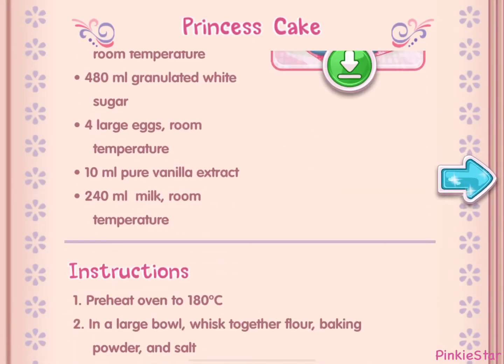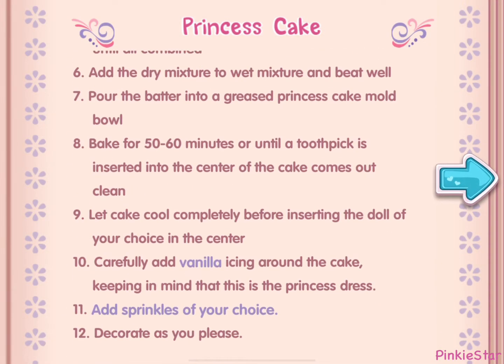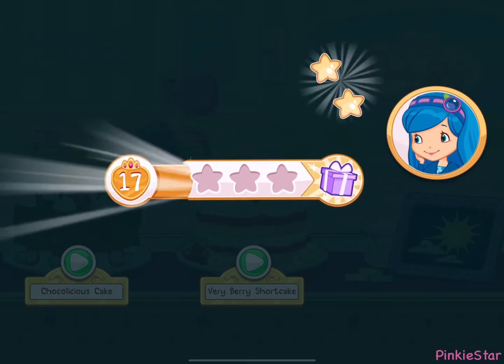And you just created this very special recipe — don't forget to save it so you can make it at home! We earned stars from completing that order.